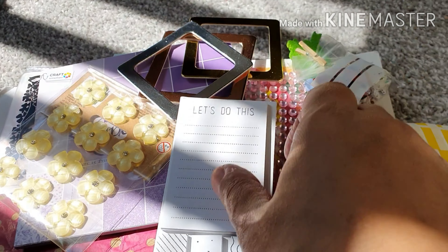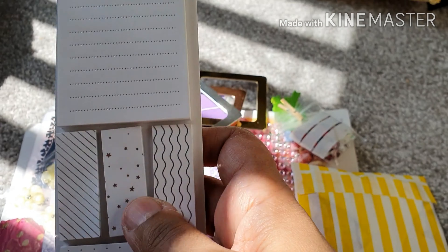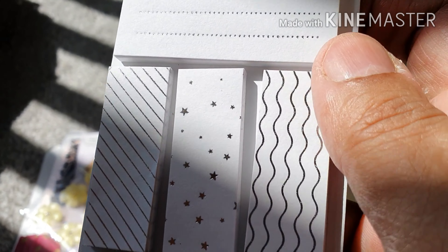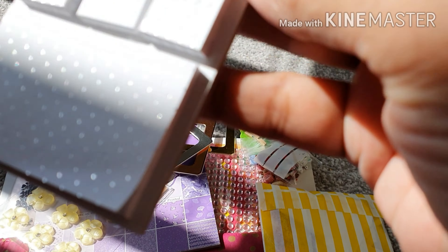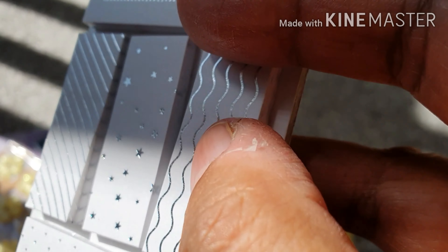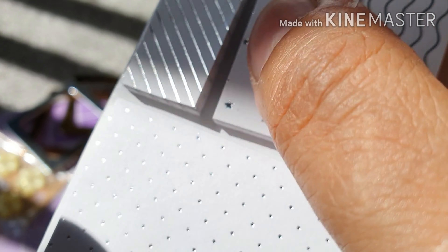First of all, there's this beautiful notebook set. Look at all these lovely little notelets on here — they're sticky notes. And it's silver. These are silver wavy lines, some stars, straight lines, some dots. That is lovely.